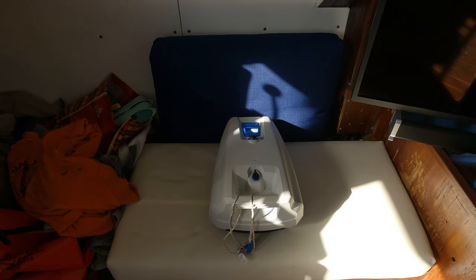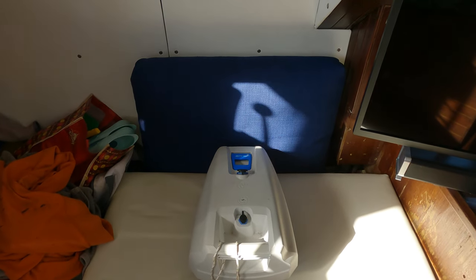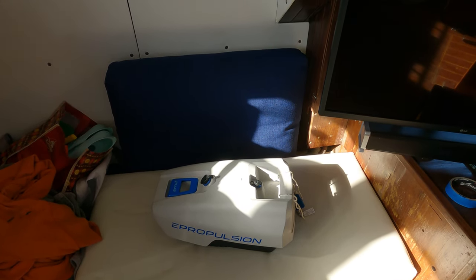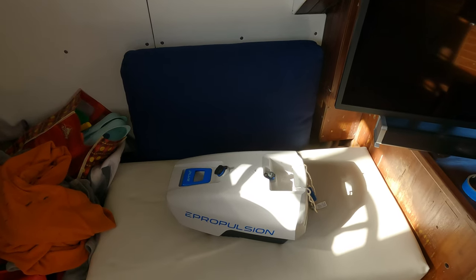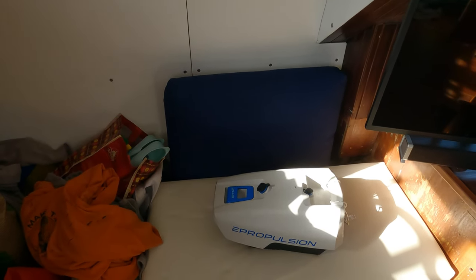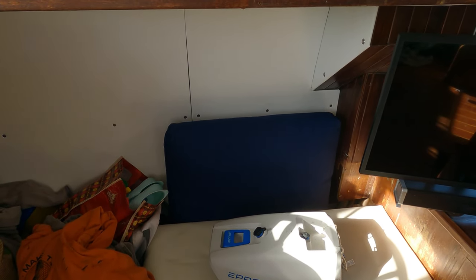I have been using the ePropulsion Spirit One Plus for a season now. I did a small introductory video when we first got it — this is just the battery obviously — but since we have been using it I now feel like I can give you a full review on how good it is or how bad it is, the things that are good and the things that are bad. It seems like most videos I see, people get them for free. I don't get anything for free, so I bought it at full retail price.